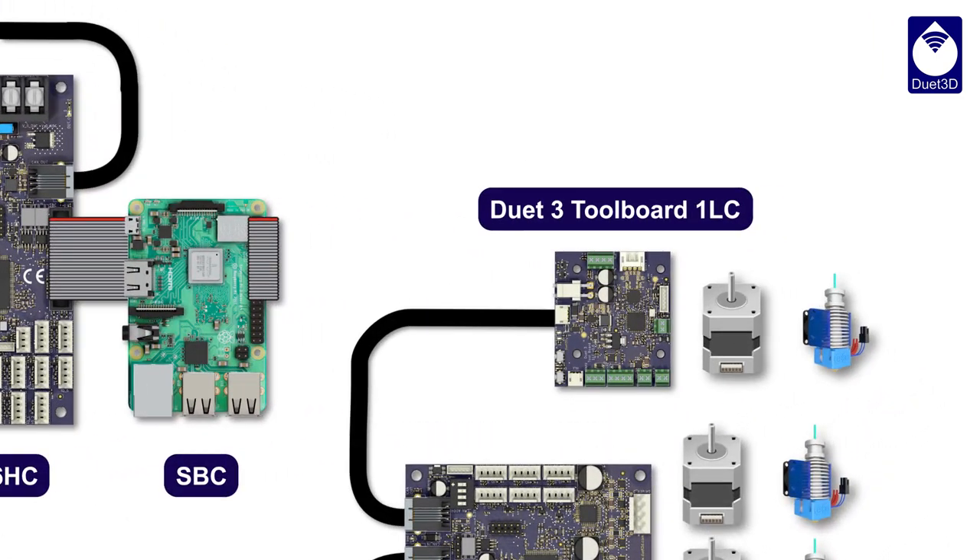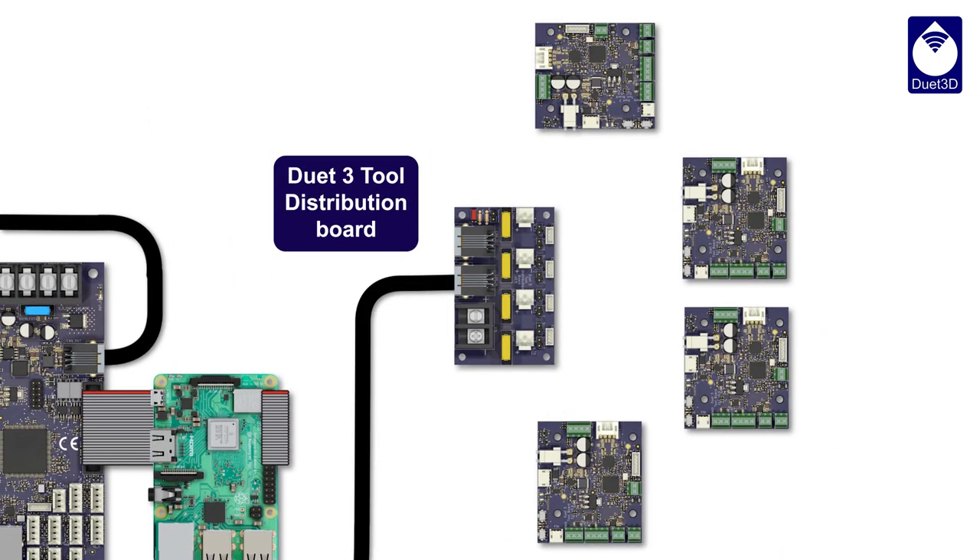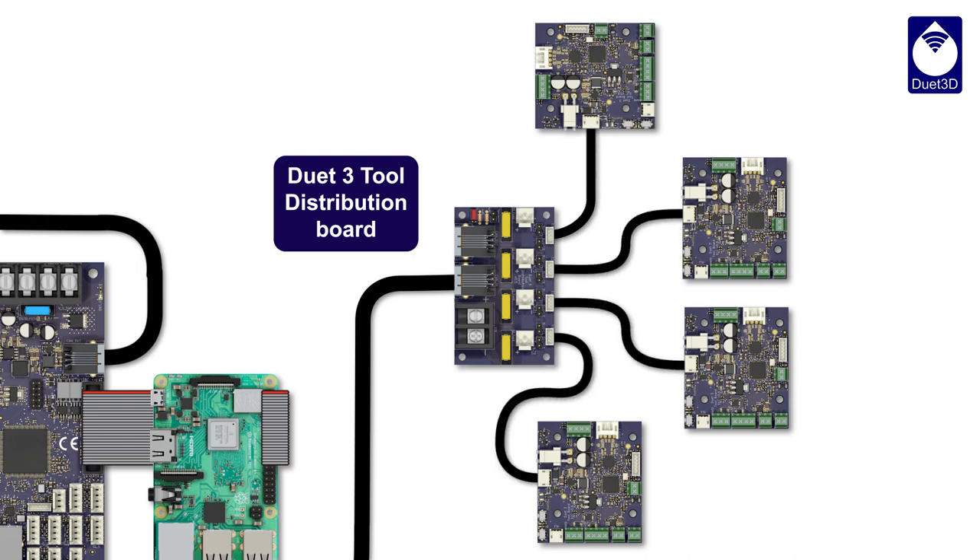The Duet 3 tool board puts all the control right on the extruder, with only CAN and power to the tool, simplifying wiring. Use four of them with the tool distribution board for a typical tool-changer setup, or go larger with six, eight, or more tools.